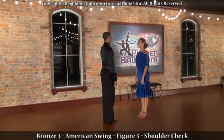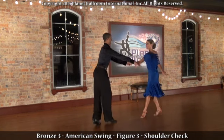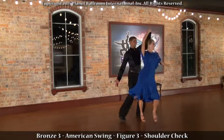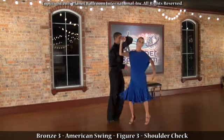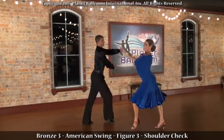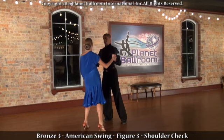Bronze Three American Swing, Figure Three: Shoulder Check. One two, one-a-two, one two, one-a-two, one-a-two. And now the gentleman's footwork.